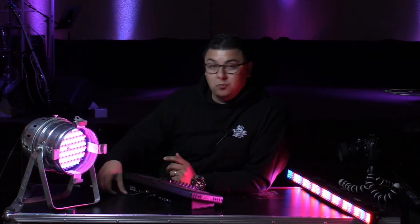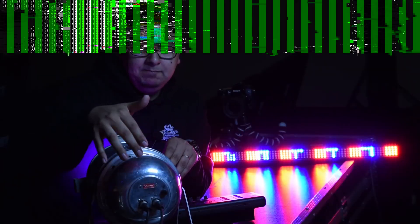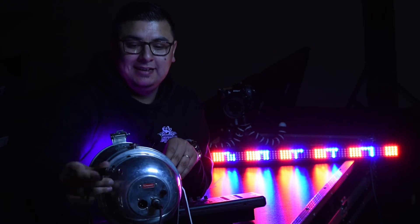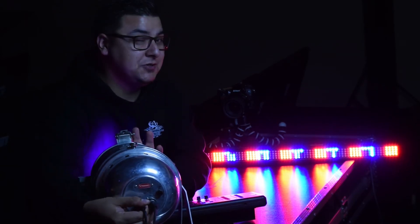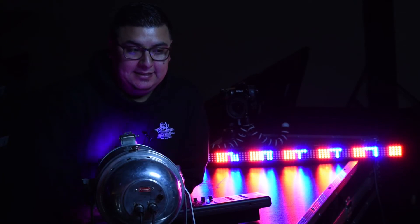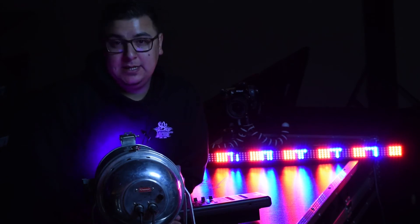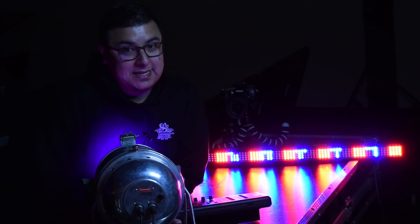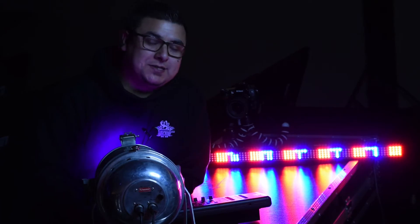Aside from that, you will need some wiring. Most of these lights have what's called a DMX input — it looks a lot like a mic cable, and to be quite honest, you could actually just use mic cables. I've had some issues in the past with certain mic cables not working, but we have tried and tested mic cables with our light controller and they work just fine. I'd suggest trying regular mic cables first since they are a lot cheaper than DMX cables. If that's not working, the problem may be that your controller requires actual DMX cables.